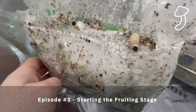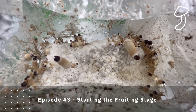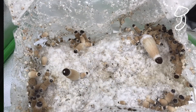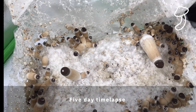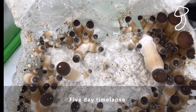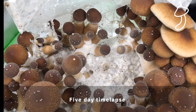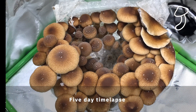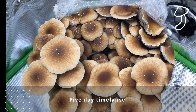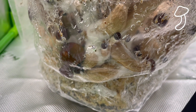Once these guys start growing they grow fast — I wasn't expecting it to be as rapid as it was. It's literally about a five-day process from pinning up until harvest, so do be prepared. I do have another species in a different bag and they're not growing as quick, so it might be specific to this species. Let me know in the comments if five days is a usual turnaround. This time-lapse is about a five-day time-lapse, with probably an extra two days for the initial pinning. Once those pins started to grow it was five days before I picked them from the cake, dried them out, and rehydrated the cake for the second flush.